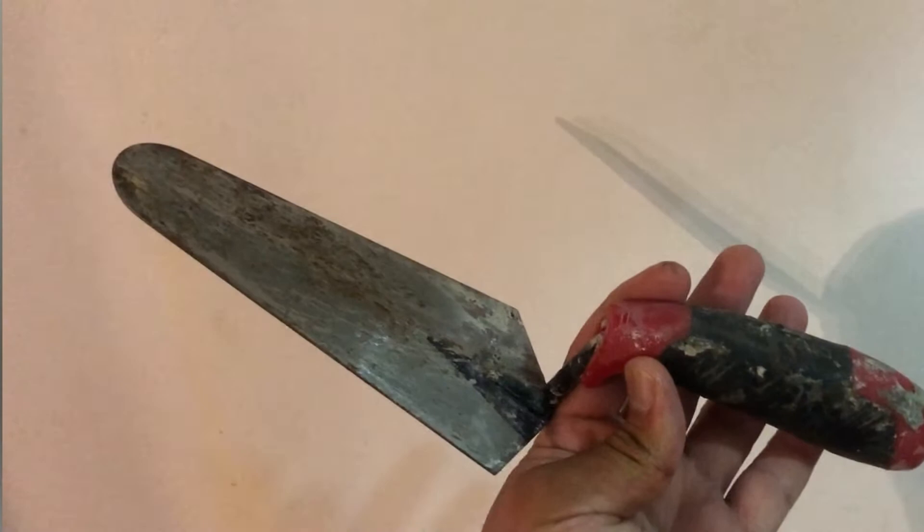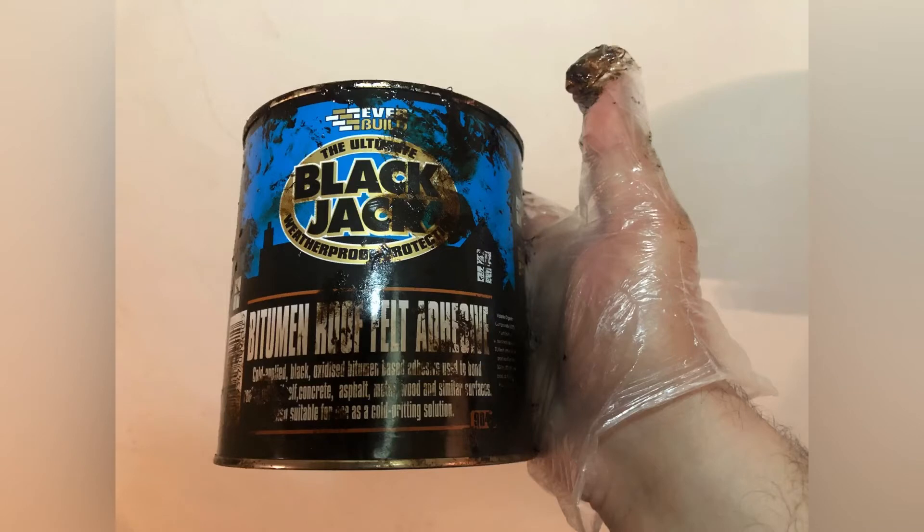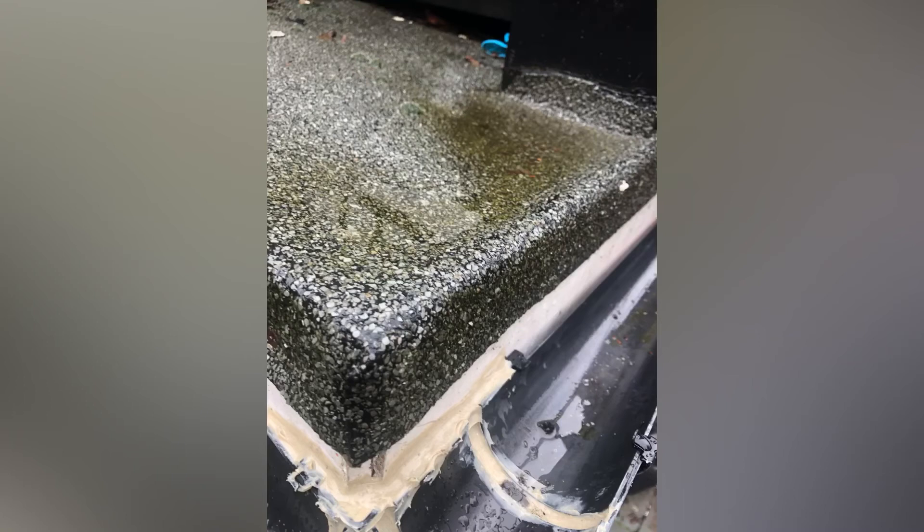Until it becomes a light gray color. After that, use a special paint called bitumen paint — it's like a membrane, a thick waterproof paint that will prolong the life of the roofing felt and cement by giving that extra layer of protection. It will protect for many years to come. Now have a look at the end result.